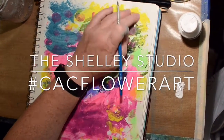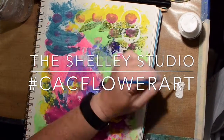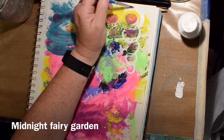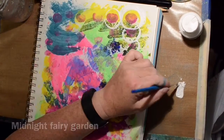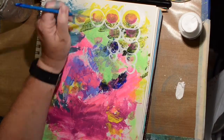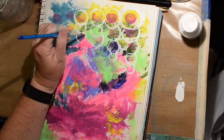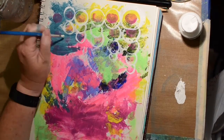Welcome to the Shelley Studio and another video for the Creative Arts Collaboration group hashtag event, hashtag CAC Flower Art. So make sure after watching my video you go onto the search bar on YouTube and just type in hashtag CAC Flower Art and you should come up with a lot of videos about flowers and art, which I can't wait to see them myself.